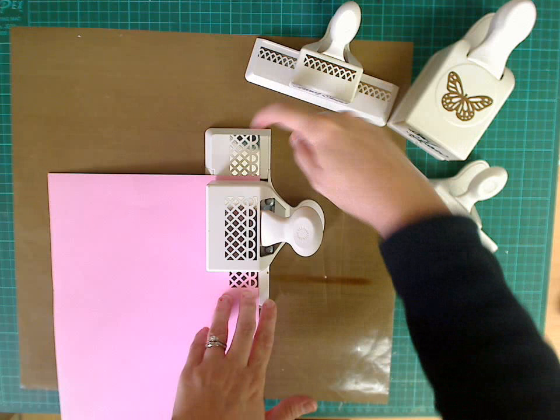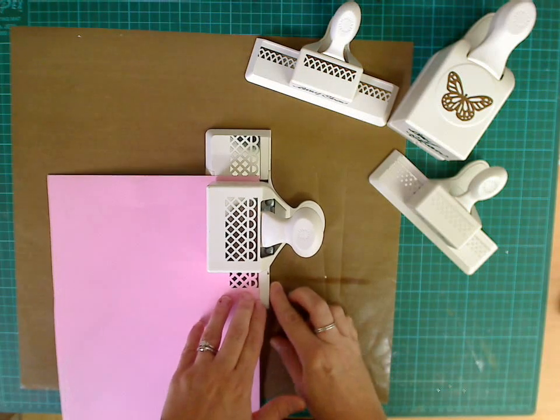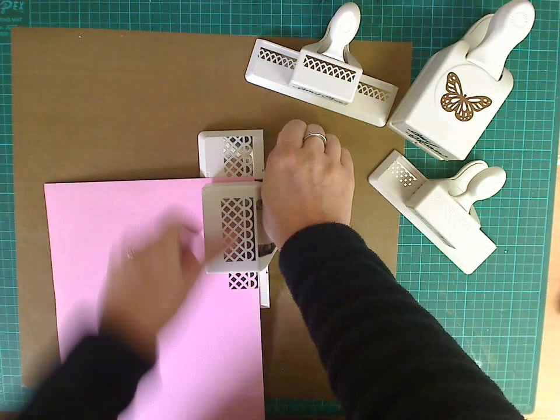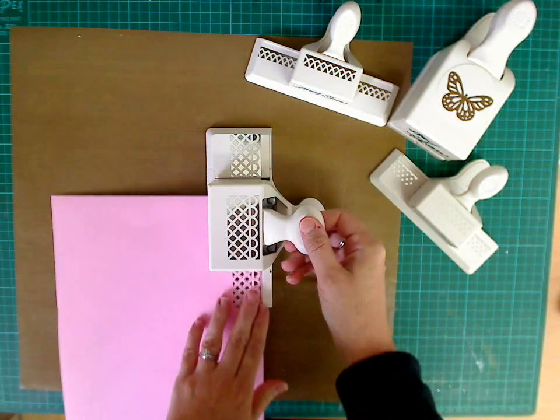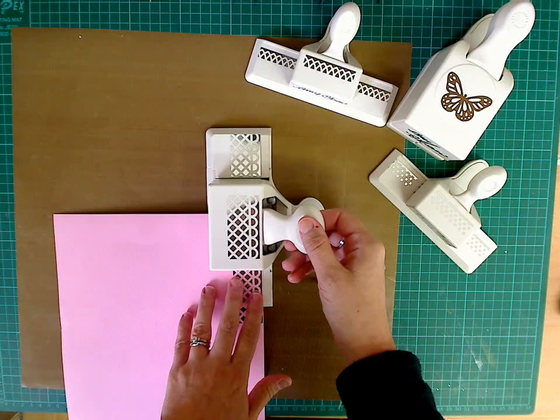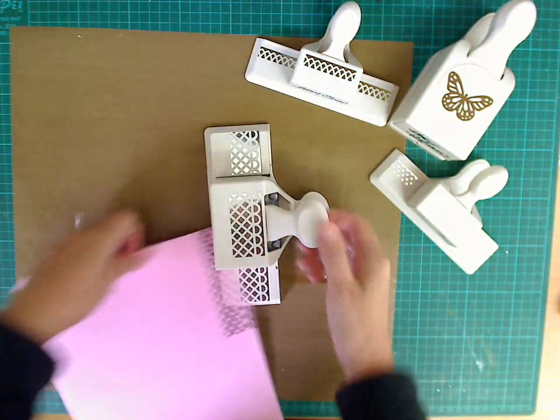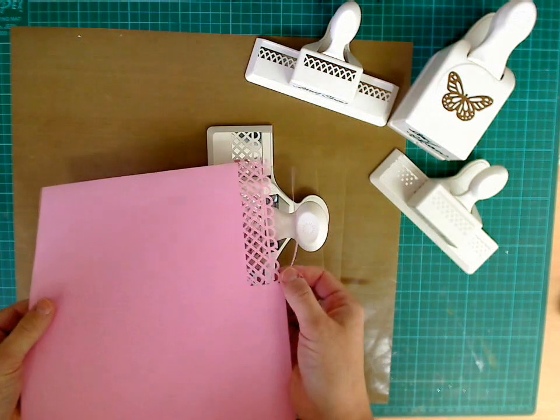There is a butt lip here at the top where you can butt your paper right up to, so always ensure that too. If that's lined up, do your next punch. Line up again, and do your next punch. And you can see how this is lined up perfectly.